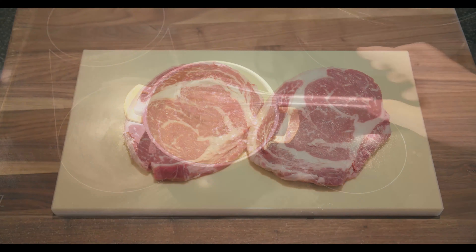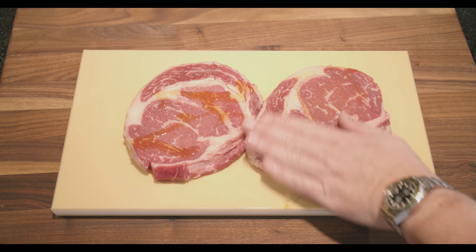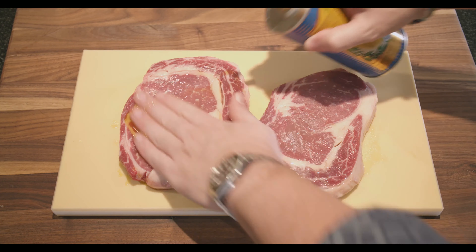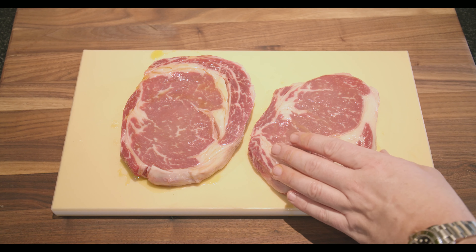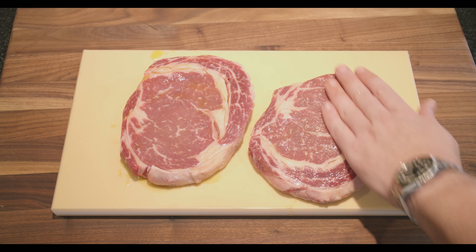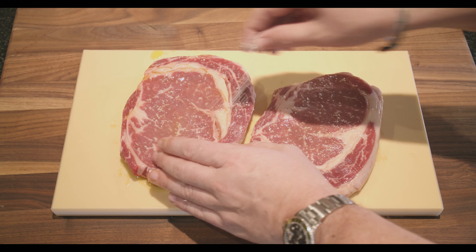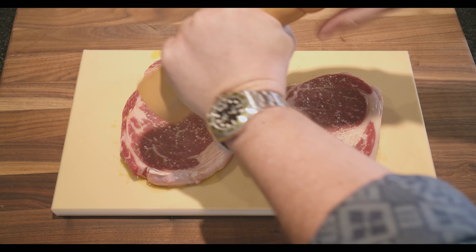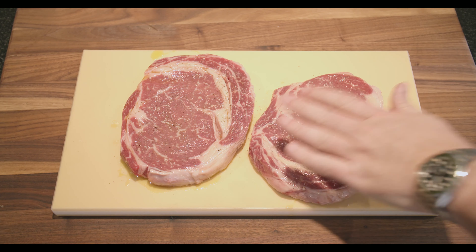Now let's get on with the meat. Look at these two beautiful ribeyes. As I said, a bit of olive oil — put your hand in there. Then some salt, last but not least some pepper, and then the same on the other side. Then we start grilling.